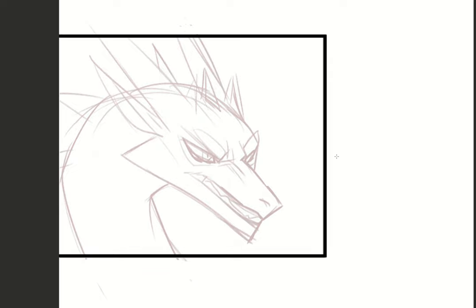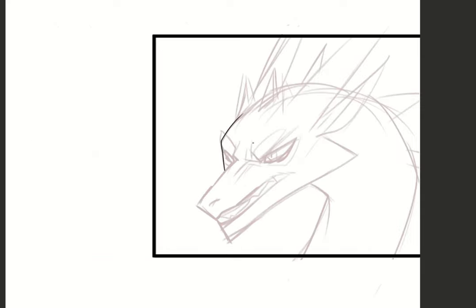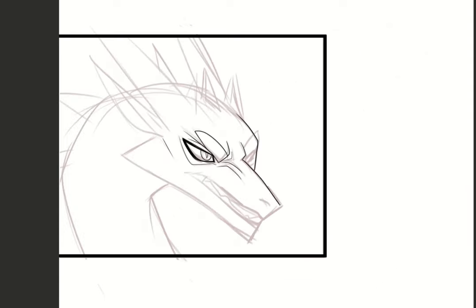Hey everybody, so in this video I'm gonna do a quick draw-through of a panel for Fool's Gold, and I'm showing how I draw my panels. I thought I'd do a little voiceover with this one instead of just some music.